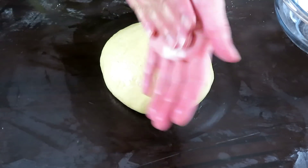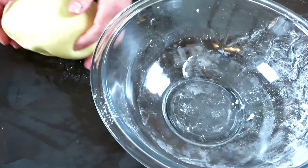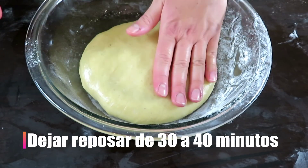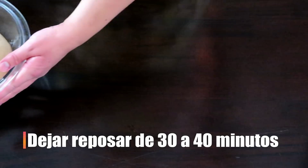Cubrimos la masa con un poco de manteca para evitar que se reseque y la pondremos en un recipiente limpio. La dejaremos reposar por aproximadamente 30 a 40 minutos en un lugar cálido y libre de corrientes de aire. Pasado el tiempo, la masa habrá duplicado su volumen.